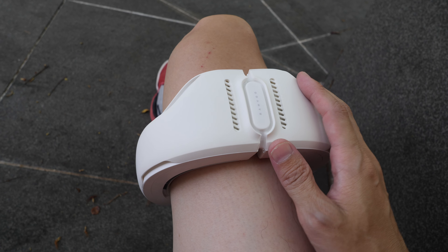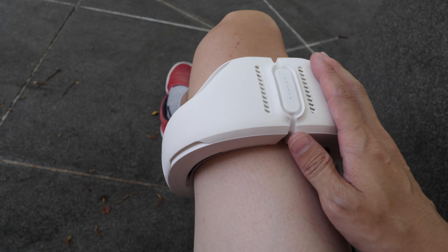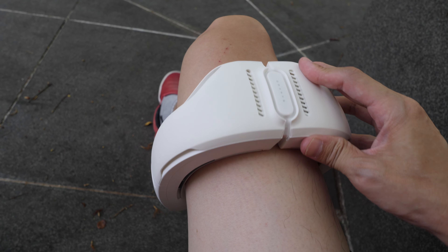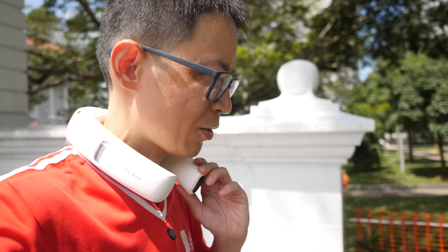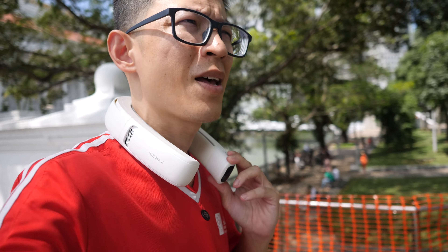I discovered by pure chance that you can wear this on your leg as well, and it's quite cooling. This gadget is not weatherproof or waterproof, so do not use it under the rain. I have actually chased after a bus with this, and I need to hold it down while running.